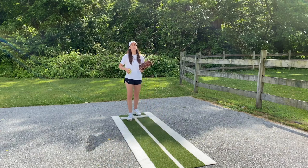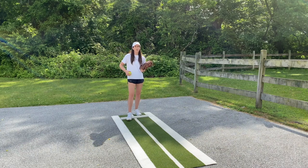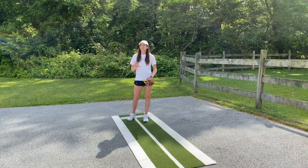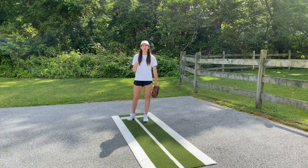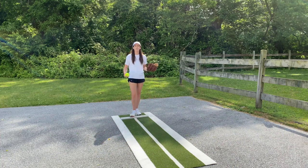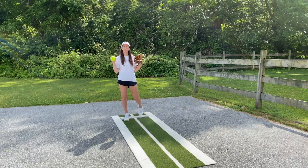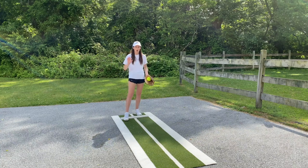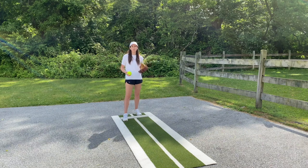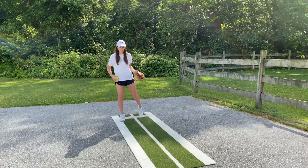So I've got my circle grip, and the key here — the reason I like the circle change up — is because it really does force the ball to be right up against the palm of your hand, which takes away a lot of the ability to use the fingers and wrist. So it's much less likely that you're going to get spin and snap on the ball, which is again why I like the circle change up so much.